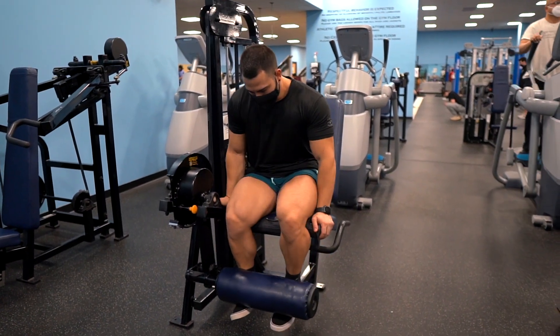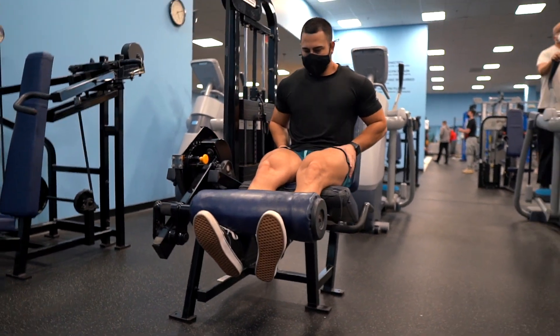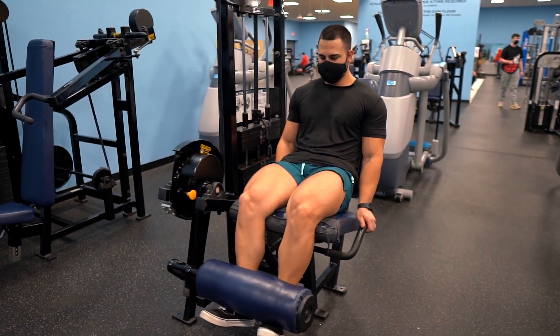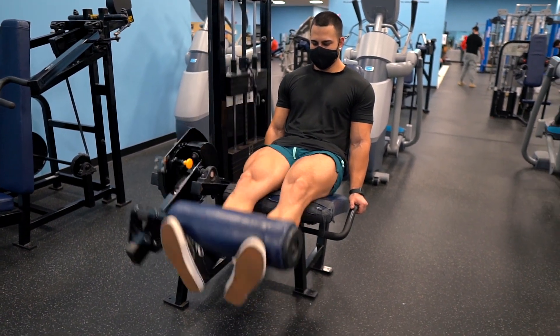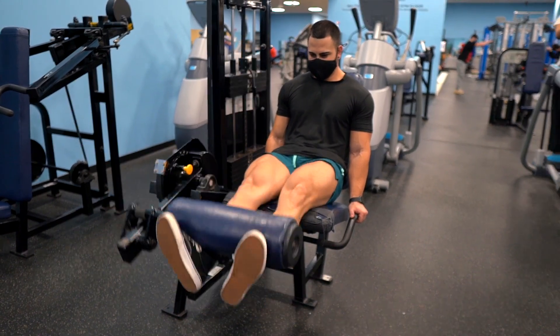The third exercise for the inner quads that I implement in my leg workouts is toes pointing outward leg extensions. This exercise is more for definition, not muscle mass, so you don't have to go so heavy. Instead, use a weight that's heavy enough that you can contract and squeeze the quads in every rep. Shoot more for reps between 15 to 20 each set, and always put your mind and focus on squeezing and contracting the quads on the way up.